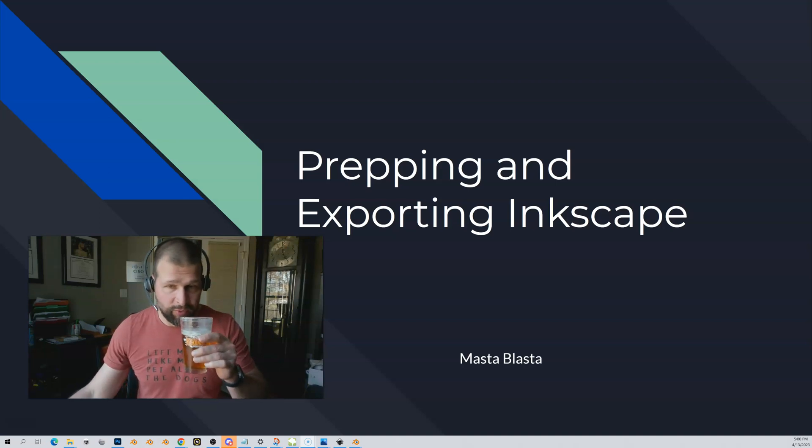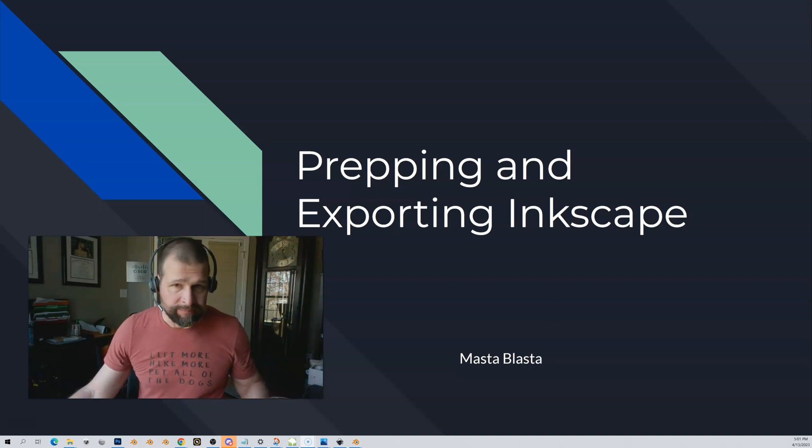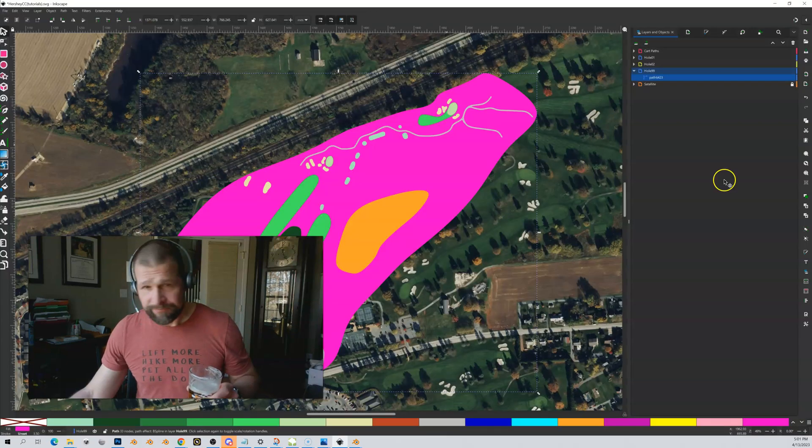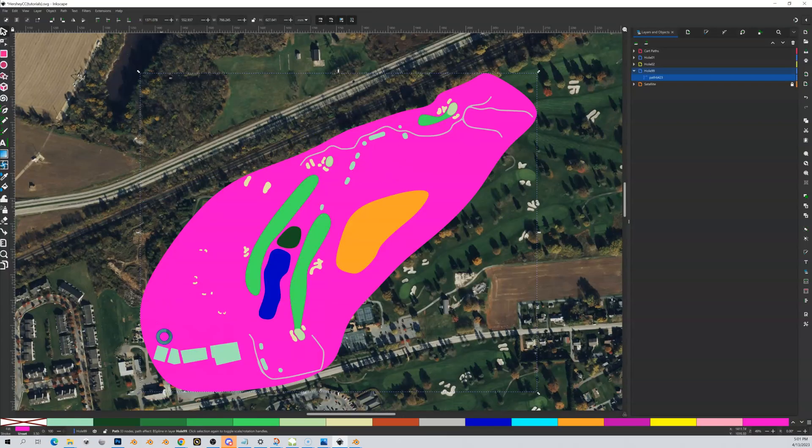We have to do a couple of final things to our Inkscape shapes in order to prepare them and export them to get them ready for the next step in Blender. This is going to be pretty simple — we're going to open up our Inkscape shapes.